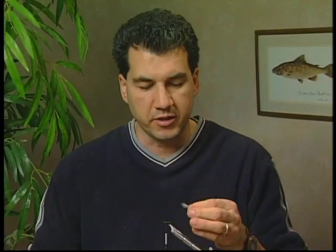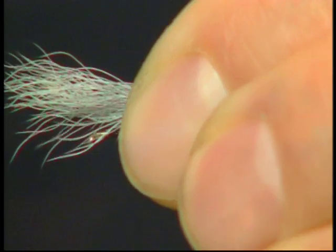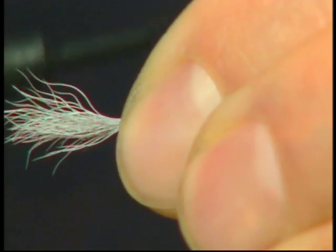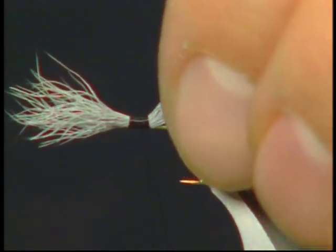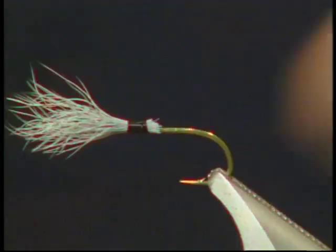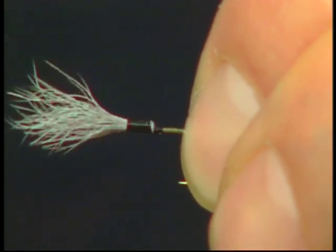I'm going to start the fly off by tying in a nice grey calf tail wing. I'm going to measure it up the length of the hook and do a couple of loose wraps first and then tighten up. Make sure you tie in this calf tail first — it's really tough to put on the body if you don't get the calf tail in first. Make sure you use calf tail because it does make such a nice big upright wing.